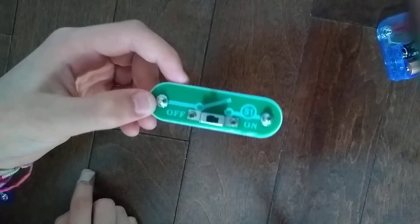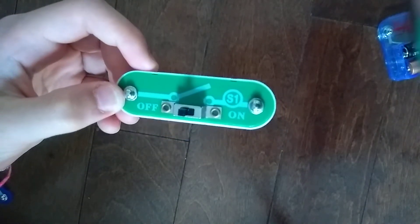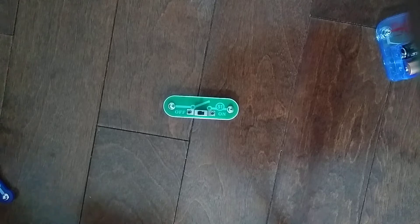If you only have one set and you lose this, you can't really control a circuit anymore with this — any circuit. So that's why it's super important.